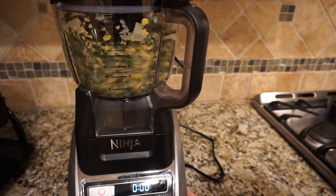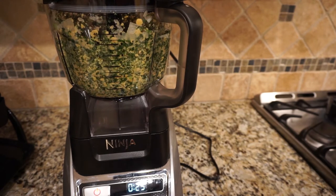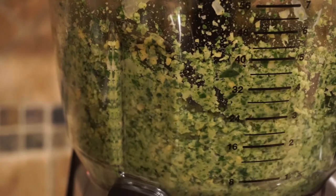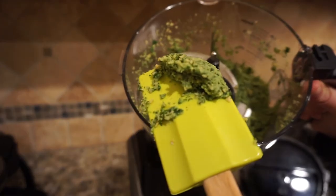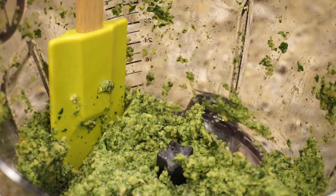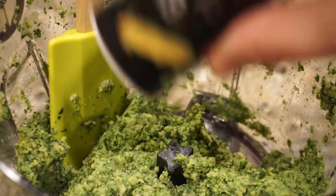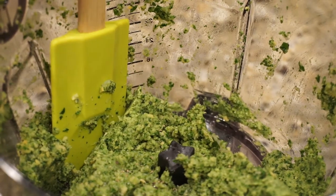At this point, I did end up adding some more liquid. You can add more olive oil or just some water until you get the consistency that you want. This is the consistency that I was looking for, and here is what it looks like. I also realized I forgot to add some salt and some pepper, so I just added that now and mixed it all up. You can taste it and add different seasonings if you like, but I felt that it only needed some salt and pepper.